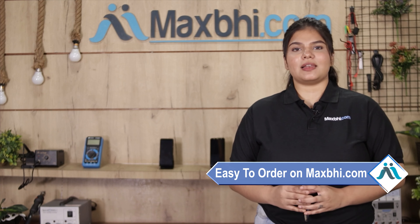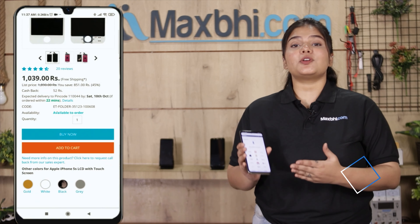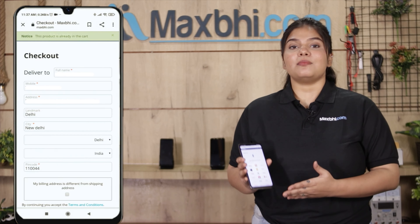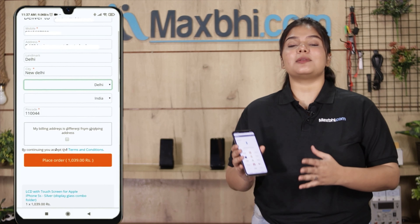Friends, ordering from MaxBee.com is very easy and simple. Search our website MaxBee.com, click on the product page, and click on buy. Enter your name, mobile number, and address, fill in the details, and click on order.